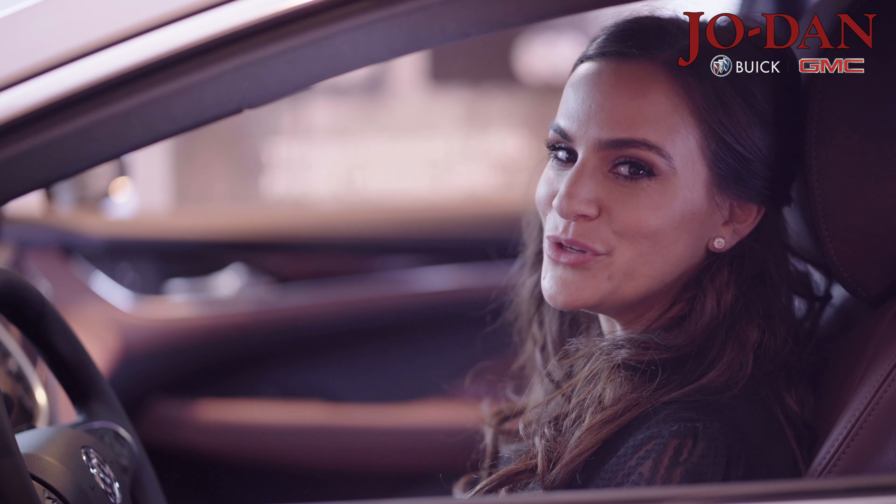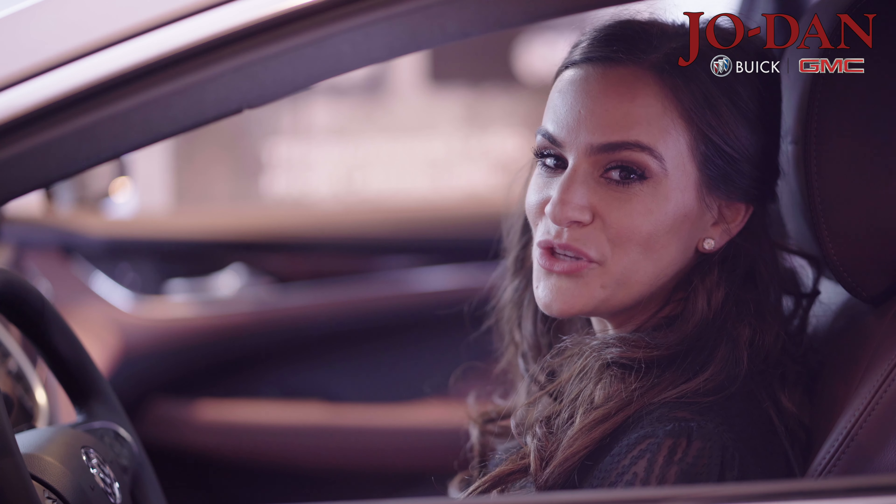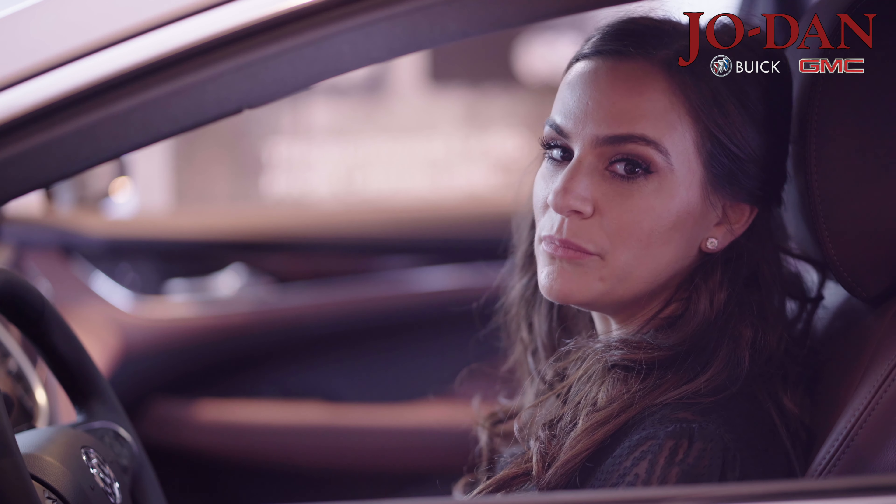Hey again, I'm Deidre from the all-new Joe Dan Buick GMC in Muzik, Pennsylvania. Now I'm going to show you the cruise control for the 2019 Buicks.